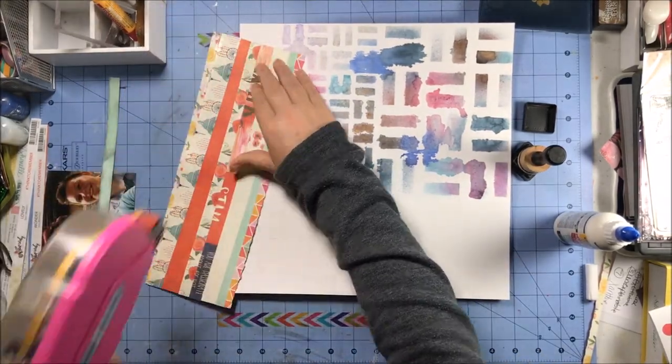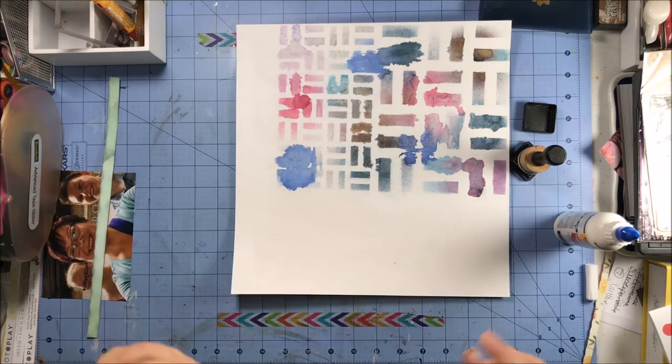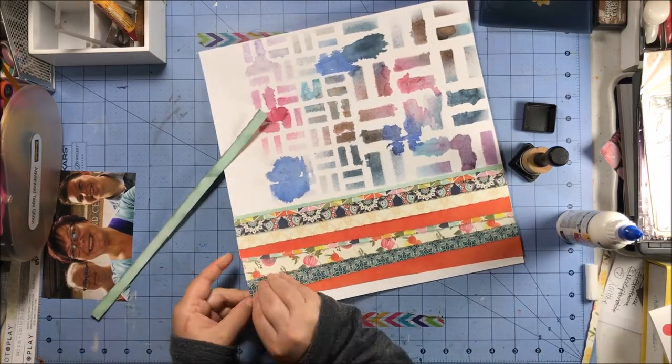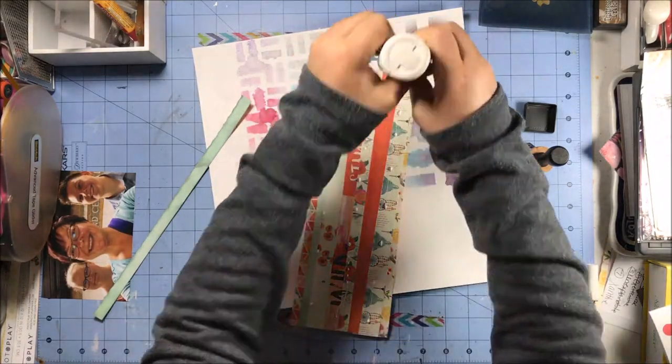I'm going to glue this piece down — the reason I pulled out the paper first is that I know I'm going to do some more mixed media. I don't want this paper to get super buckly, so I'm going to add some gesso on top of it. I realize I've glued it too far and also forgotten to add liquid glue.